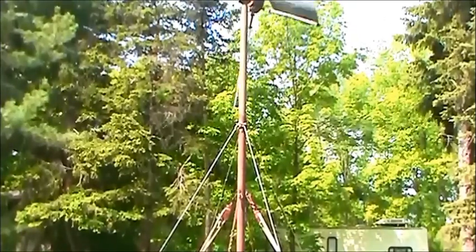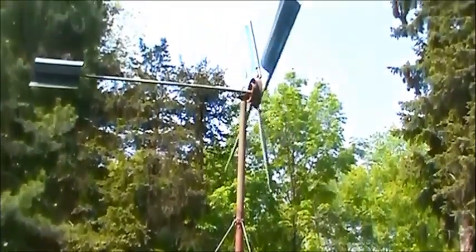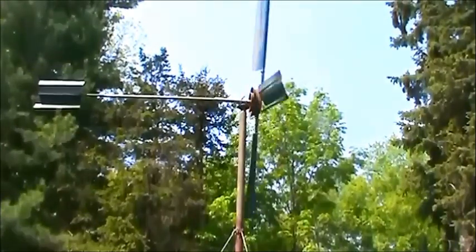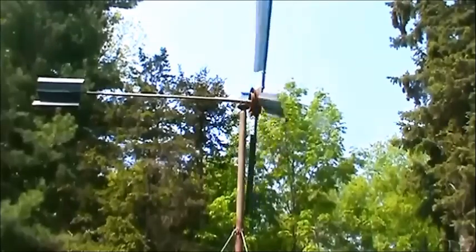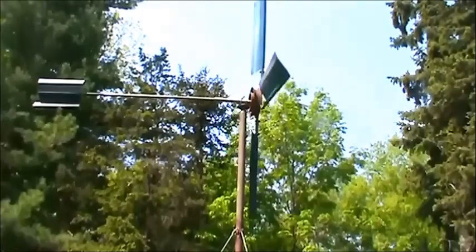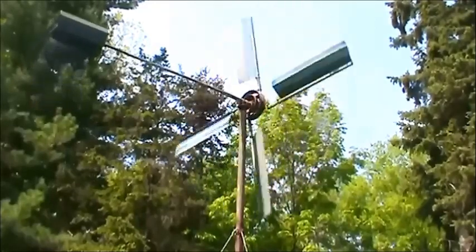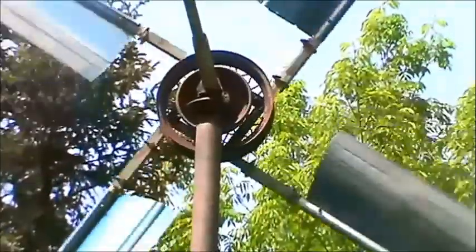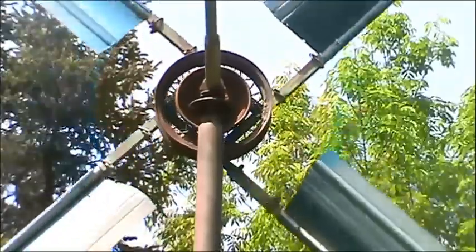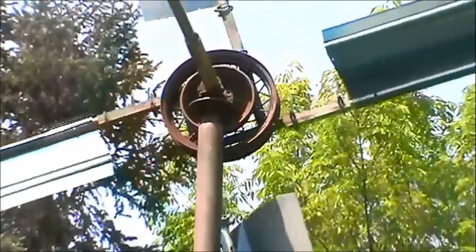If we work our way up where we can see the top of the post, right on the top you're going to see that there is a windmill. At the very top of the mill there are two Model A Ford spindles and hubs. The mill will pivot on a Model A spindle and rotates on a Model A Ford spindle. It has a 16 inch wire wheel from a '36 Ford as the mechanism for attaching the blades.